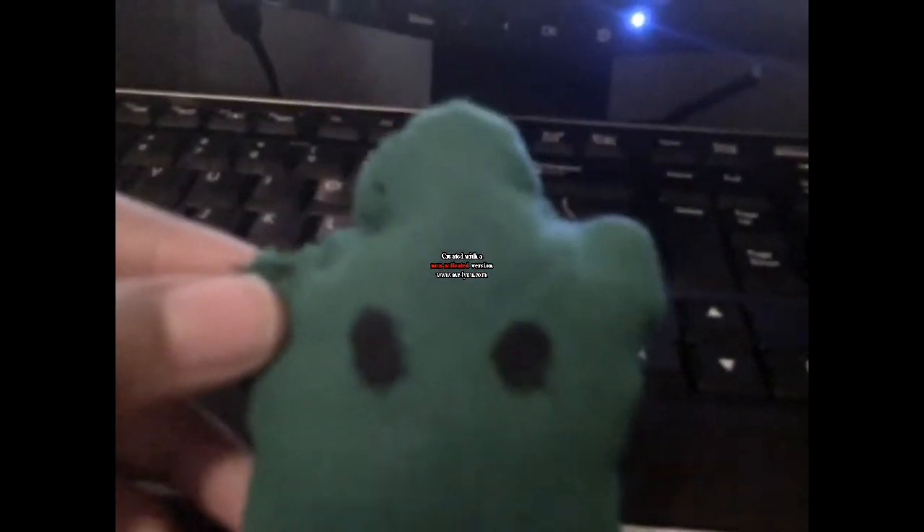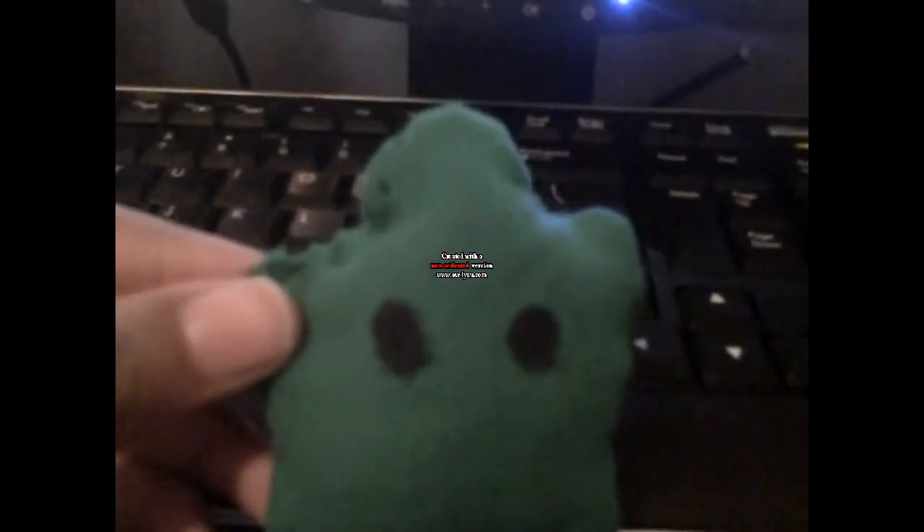Hey everyone, this is HazyKids, and I created a Luma plush. He's about two inches.